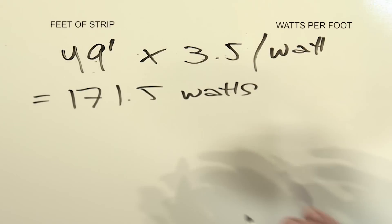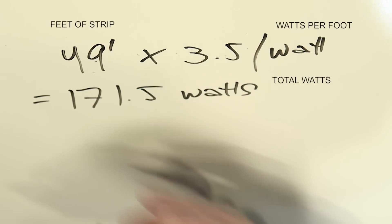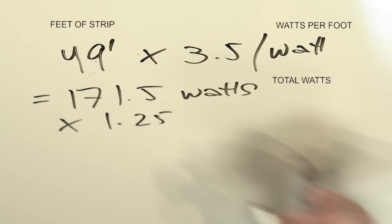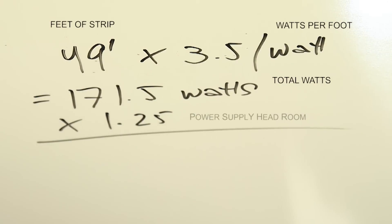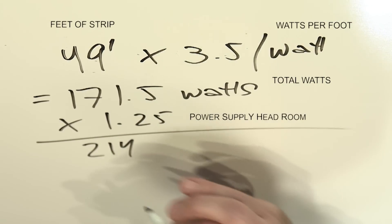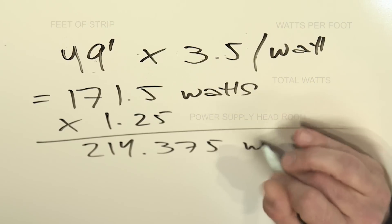Now, we never want to run a power supply at 100% of its rating, so we like to build in a little bit of headroom in this wattage calculation. We're going to take that 171.5 and multiply it by 1.25. That's going to give us a little bit of headroom on that power supply, and we come up with a number of 214.375 watts.